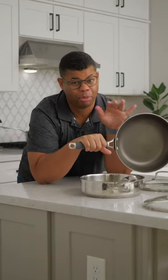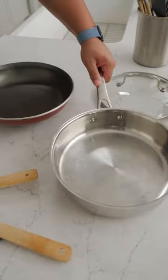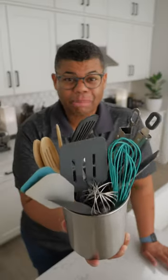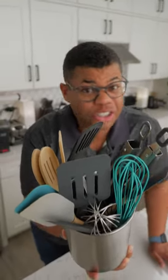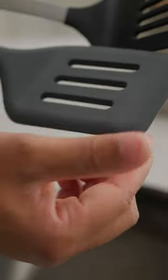Nonstick is convenient, but it can be prone to gnarly scratches that aren't healthy. Here's how to prevent scratches and protect your cookware. One of the simplest, easiest things you can do is just use the right utensils. I prefer a sturdy, silicone-coated utensil.